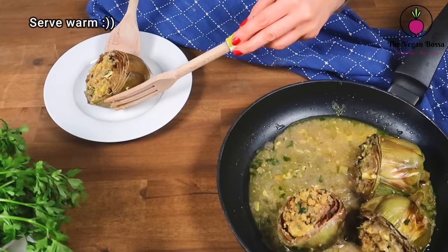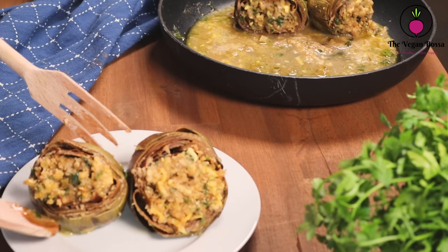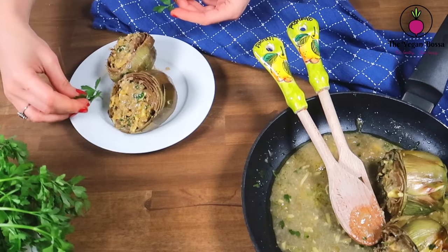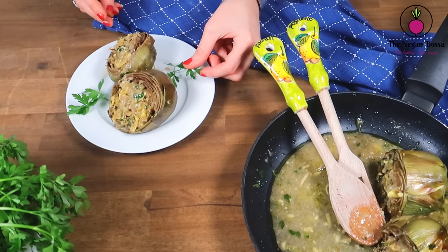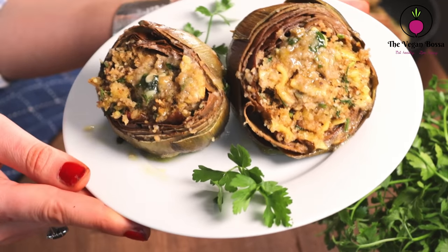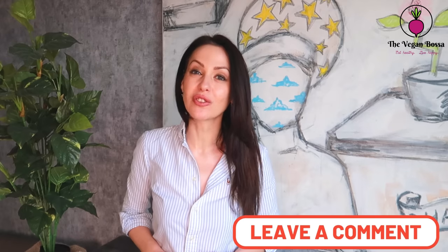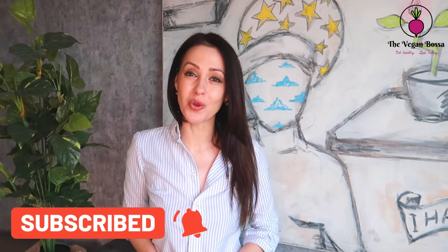When ready, serve them warm. This is a delicious dish — serve it with some fresh parsley and enjoy it. I hope you really enjoyed this recipe. If you liked it, please don't forget to put a thumbs up, leave a comment below, and subscribe for more healthy recipes in the future. Thank you for watching and see you at my next recipe!